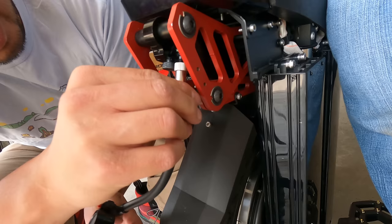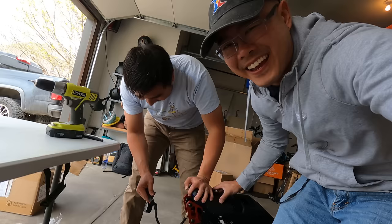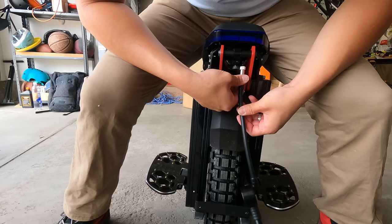The valve stem came out — I just felt the whole thing drop. We just lost all the air. That's crazy — the valve stem came out of it. And when you go to untwist it, you can see what happened.